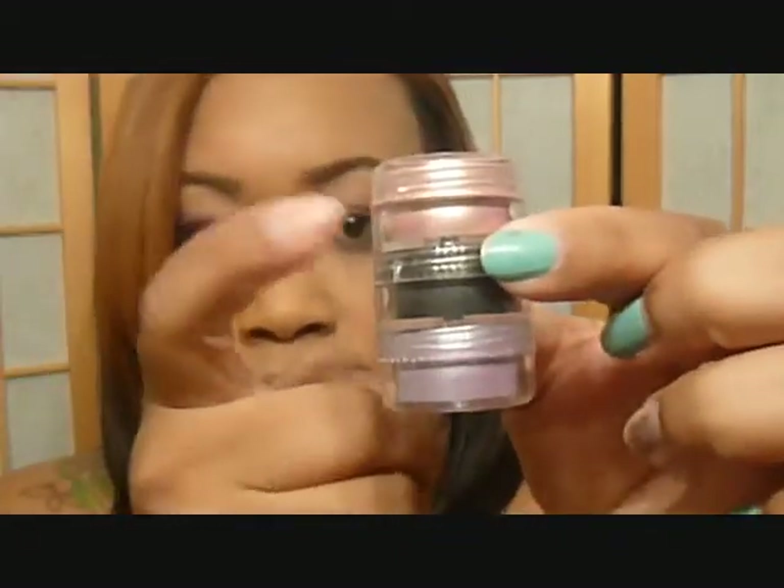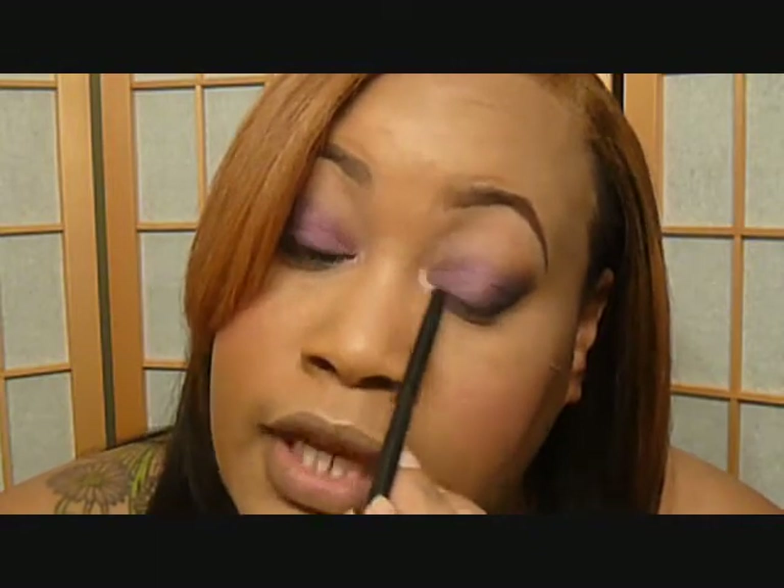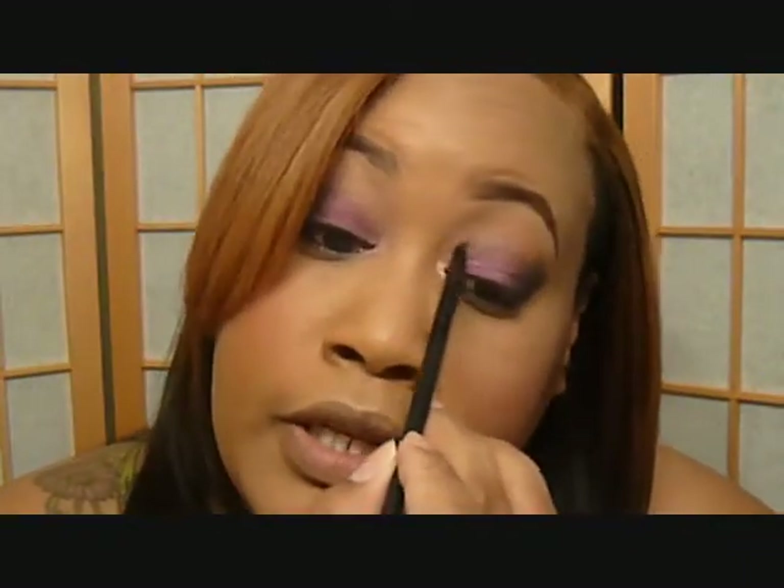Now I'm going to be using this top color from the Bitch Slap Cosmetics tower to put in my tear duct — that's what it looks like. And I love Bitch Slap Cosmetics — they really fill their pigment containers. Like, this one is full. I don't have any that come this full from another company.